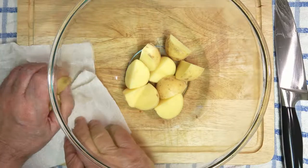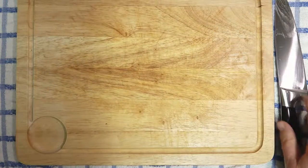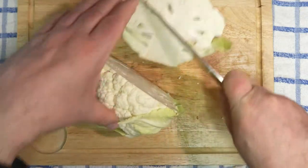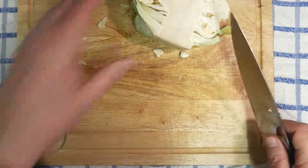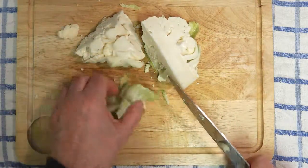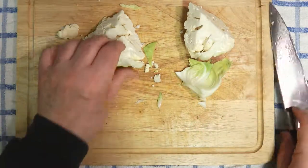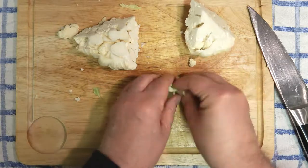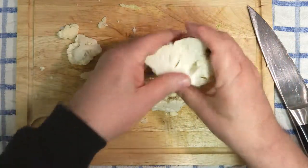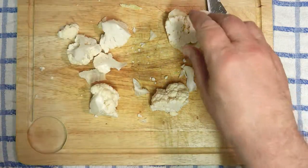That's all we have to do with them for the moment. I'm going to halve the cauliflower — no point in cooking a whole one. We'll just take the stalk out, that's that done. And just get the florets out — all we'll have to do is just bust up the florets.